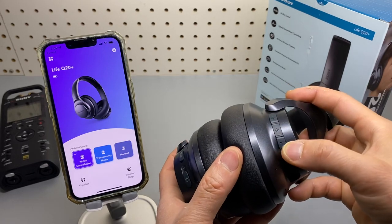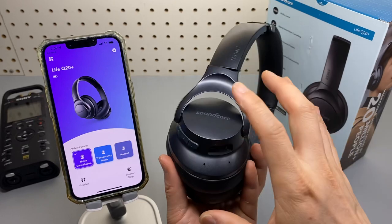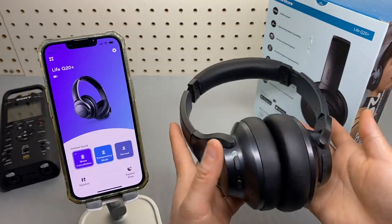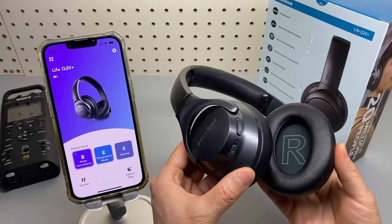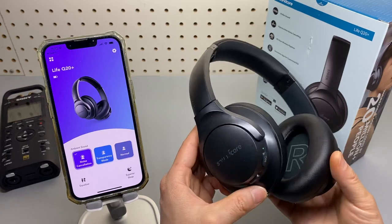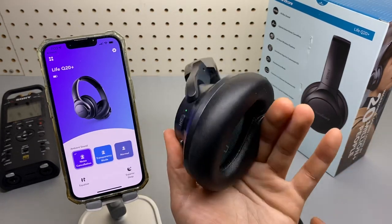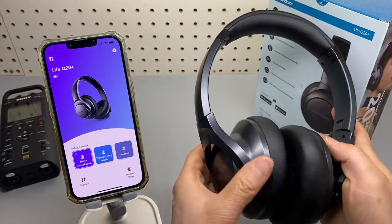That button will toggle through these three options and you can also hear it in the headset via voice prompt. Volume up and down control and the play button stay the same. The look and feel — they just reused the old module for this new upgrade. Everything else looks the same and it's still very durable with comfy cushion ear cups.